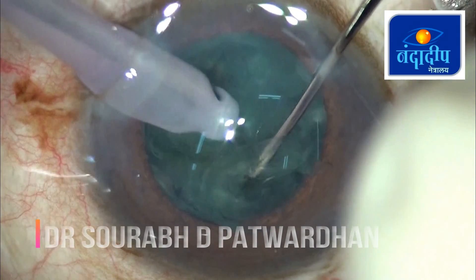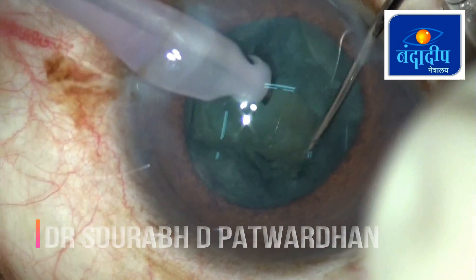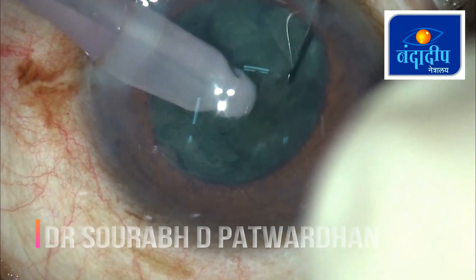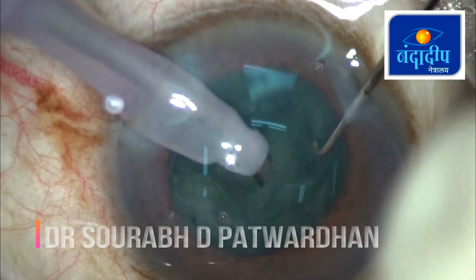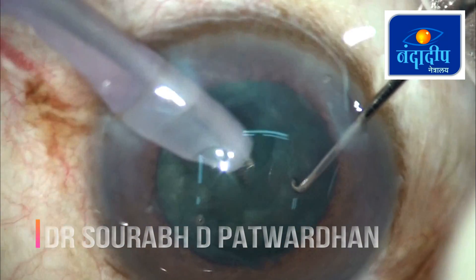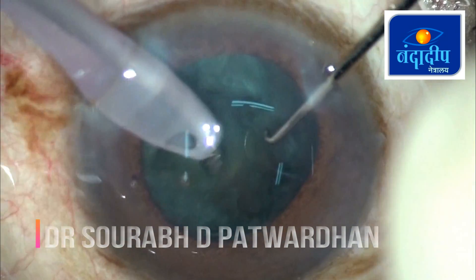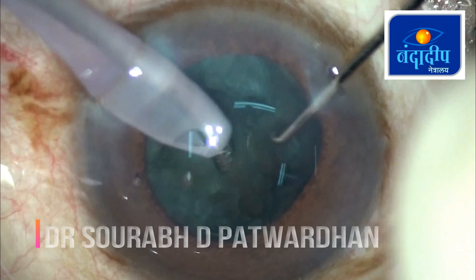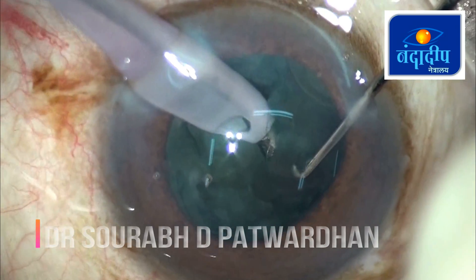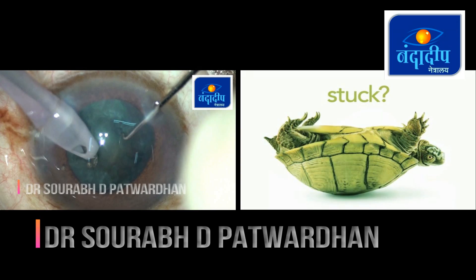So this is how we create a bowl — not enough trench, it is not deep. The surgeon feels that he has divided the nucleus but in fact it is only partially divided, and then the surgeon tries to take out the piece from the bag and this is what happens. You keep chipping parts of nucleus but the nucleus doesn't come out of the bag, and when you keep rotating and chipping away these pieces of nucleus you end up with a bowl, and then the surgeon obviously feels stuck.